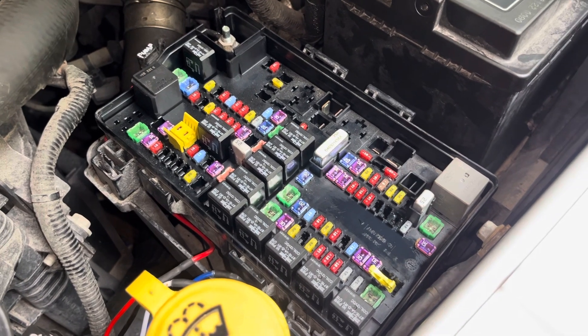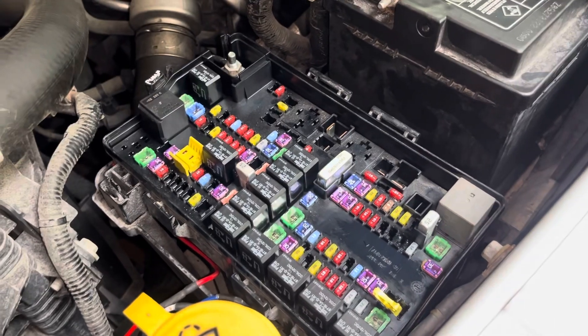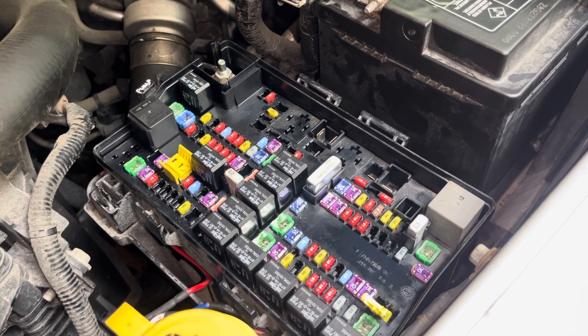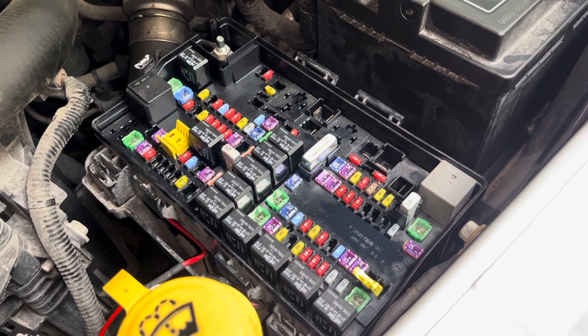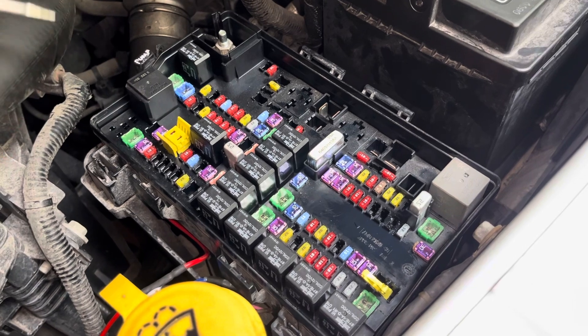Today I'm working on a 2016 RAM EcoDiesel dealing with a power supply issue to the fuel pump — causing the engine to crank over but not start. I found the issue was in the TIPM, or Totally Integrated Power Module, which is right here.